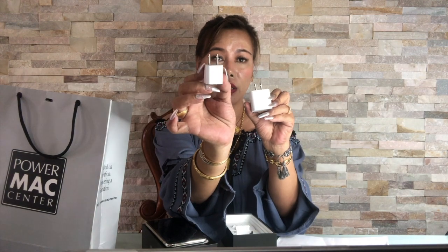This one is the adapter — compare it with the iPhone 10 that I'm currently using. This is for the iPhone 11 Pro Max, and it comes with EarPods.